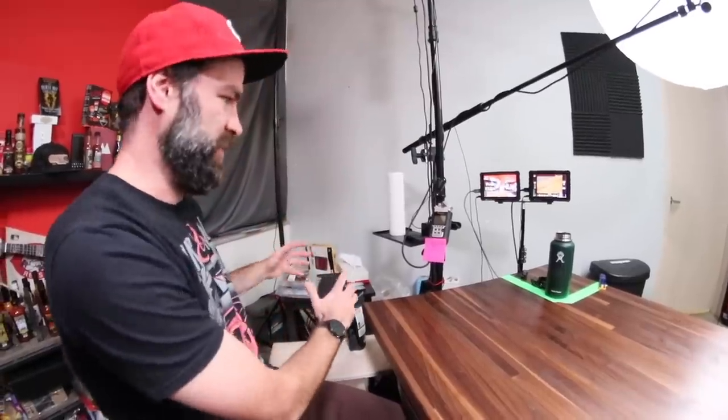When I do cooking videos or something like that, I'll have everything staged over here, kind of off-camera, and I can just grab it and bring it on set as need be. I also keep extra drinks and things like that here.